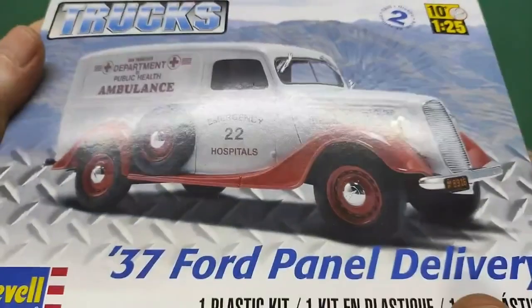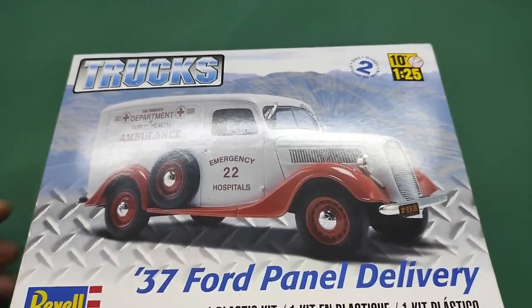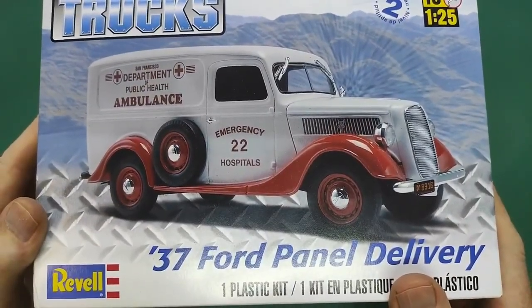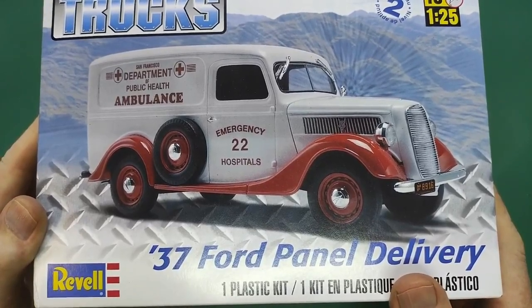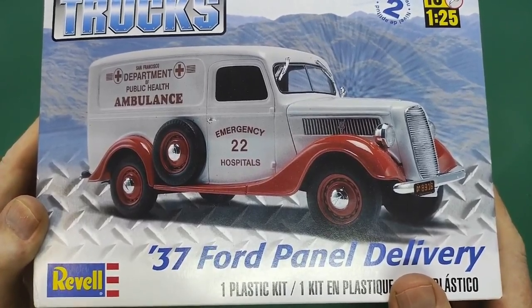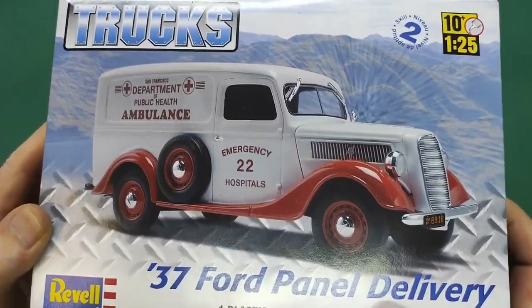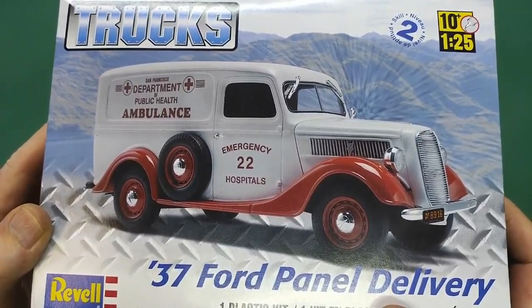And that finally was the bench section for the '37 Ford panel delivery. Let's go back upstairs for some final thoughts.